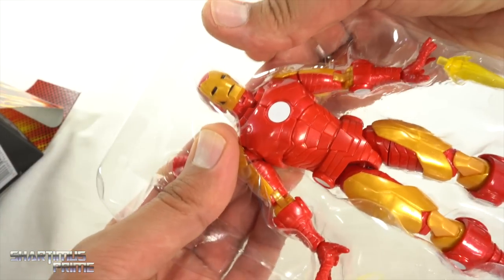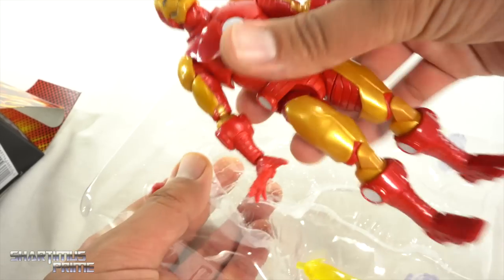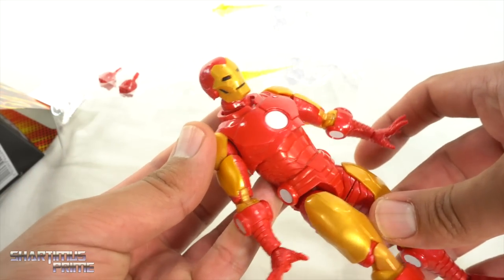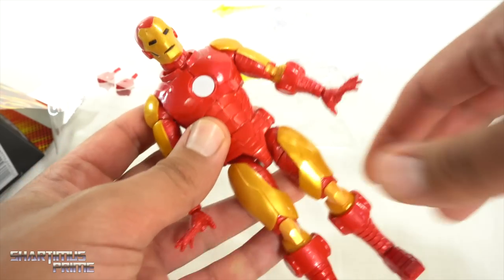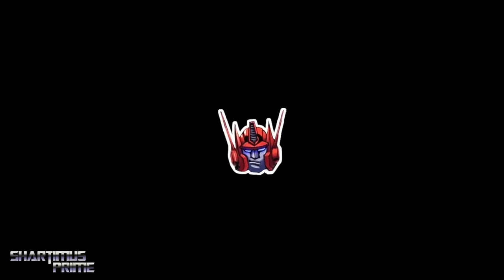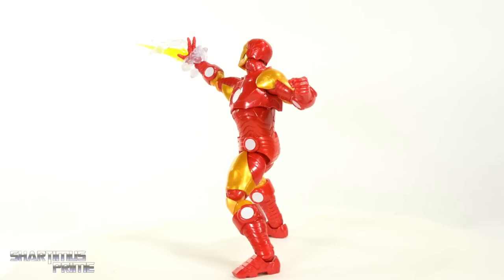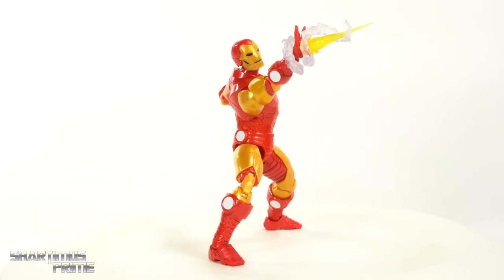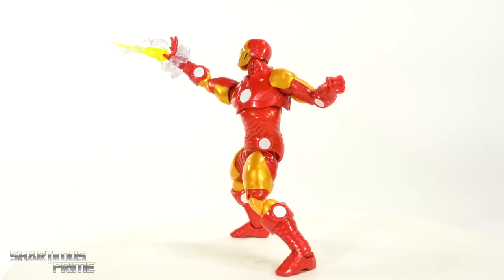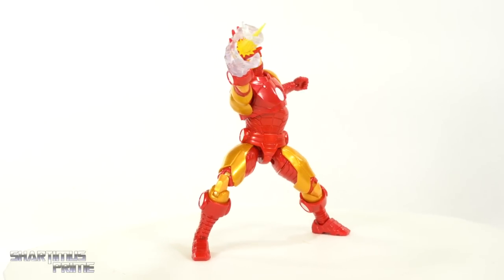I really like that artwork right there — I mean, Alex Ross, he is a legend. This is one that I wasn't really too excited about, but as I'm holding it in hand right now, I don't know, you'll find out how I feel about it in a second.